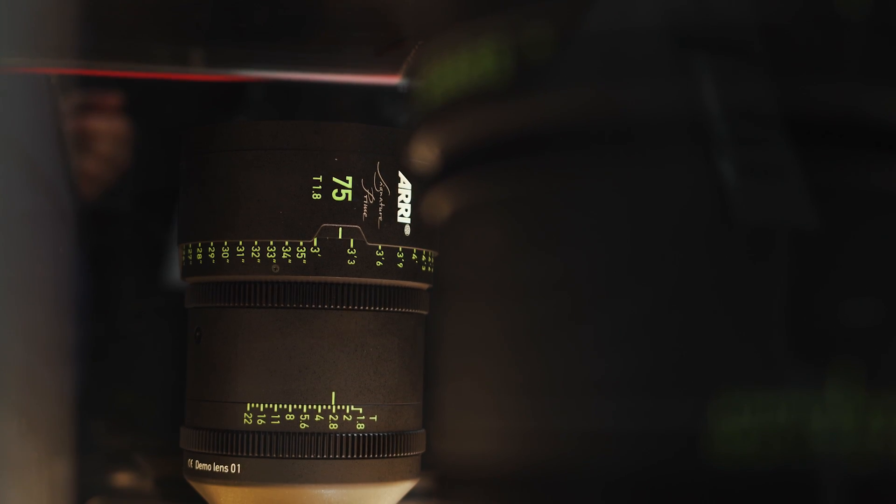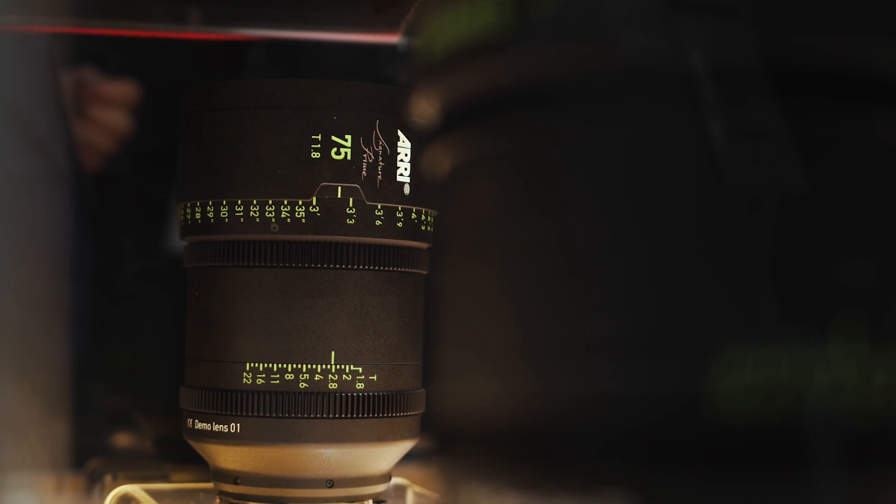In Europe, the lenses are priced at approximately 20,000 euros each. First customer shipments begin in June, starting with four focal lengths: 35mm, 47mm, 75mm, and 125mm. Every consecutive month after that, one or two additional focal lengths will be released throughout the year.